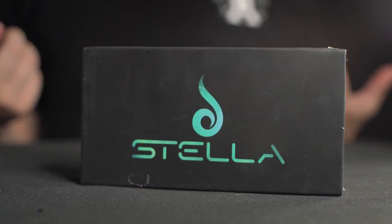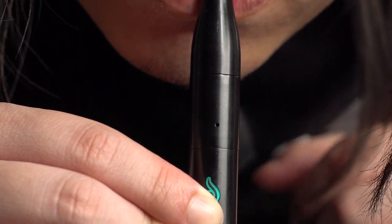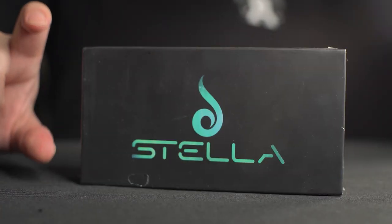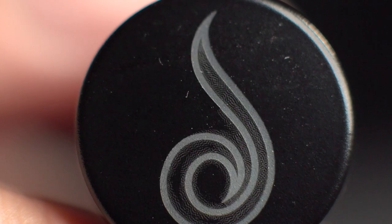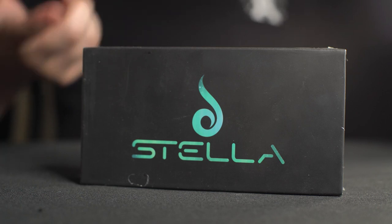So the Dr. Diver Stella is a concentrate vape pen. What makes this unit a little bit unique is that the atomizer is made out of a unique material, alumina ceramic. The other thing that's unique about this pen is that the battery doesn't just apply constant voltage — it actually applies voltage based on the desired temperature of the atomizer. So that's pretty unique. Let's see how that function plays out.